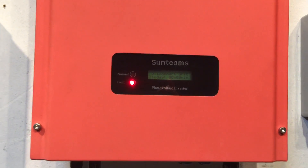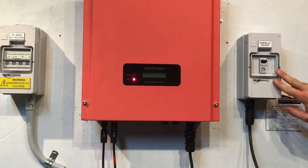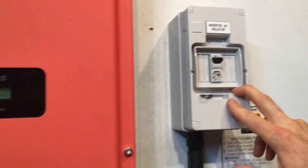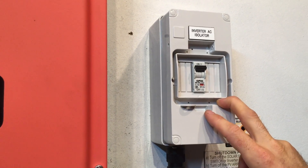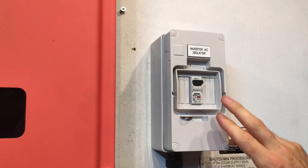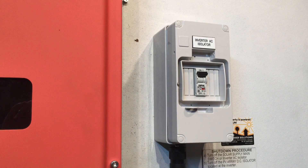If you do have power, a few other things to check: one is the inverter AC isolator, if your system actually has one. If your system is installed right beside your switchboard it's quite likely it won't have one of these. This switch should be in the on position — you can see that's in the on position there at the top.